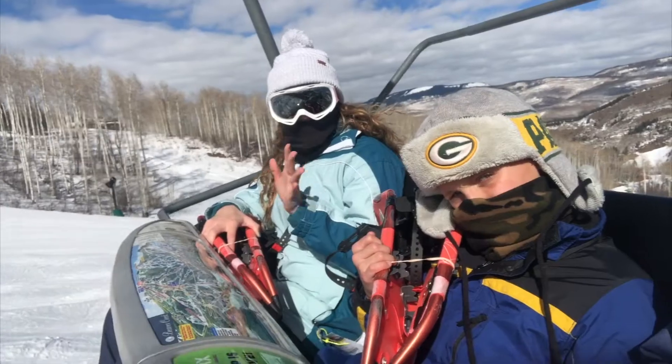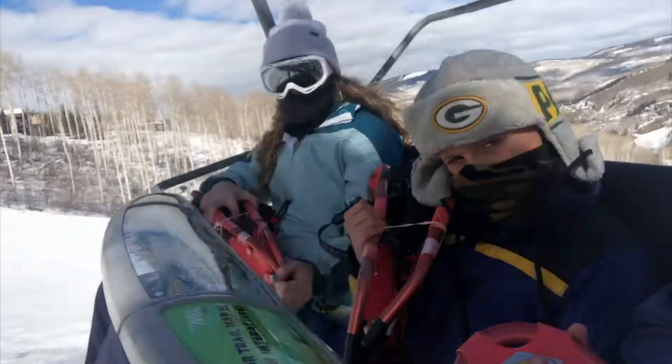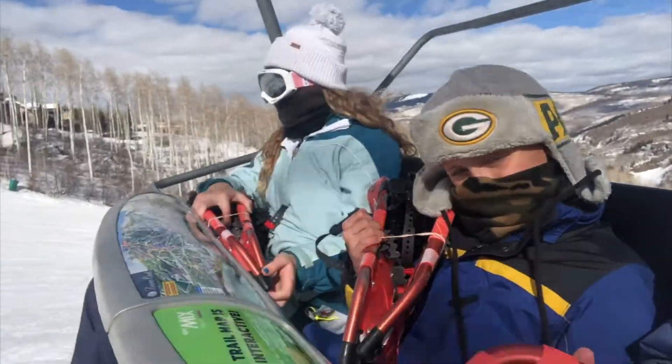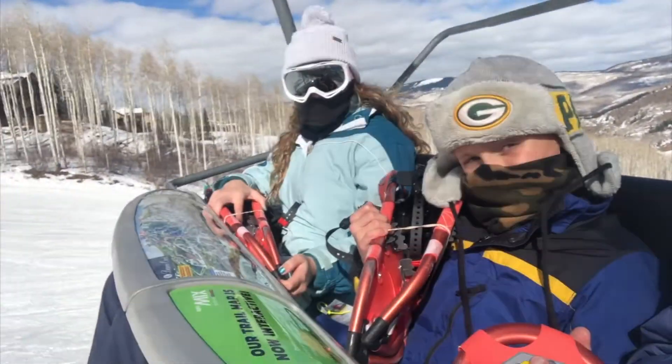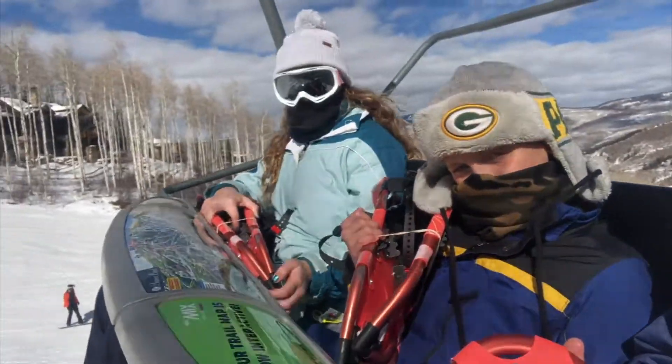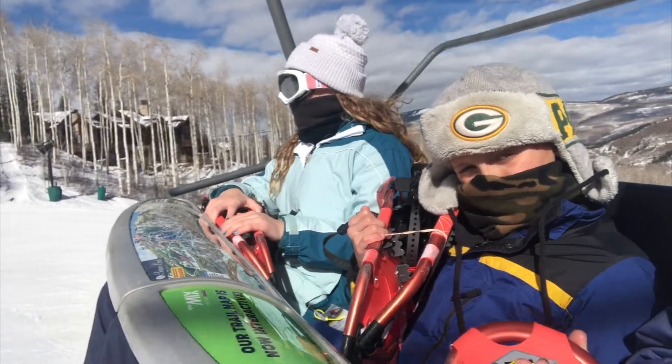Hey guys, today we're going snowshoeing in Beaver Creek, Colorado. So today we are snowshoeing for the very first time. We each have our own snowshoes that we rented and we are headed up the lift to go snowshoeing at McCoy Park. We're pretty excited because it's a beautiful day out — it's completely sunny.